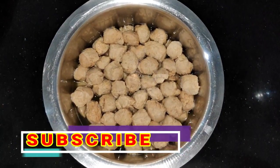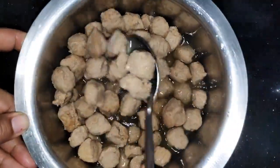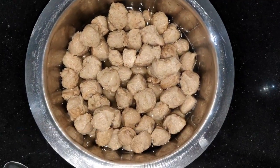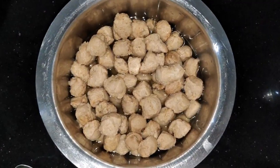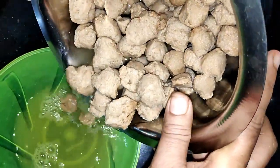We will leave it for 10 minutes, then we will eat the soya beans. See how big they are. Now we have to use warm water — we will remove the water from the heat.